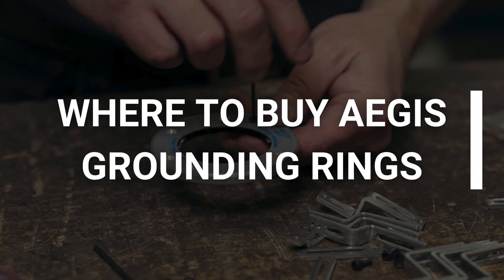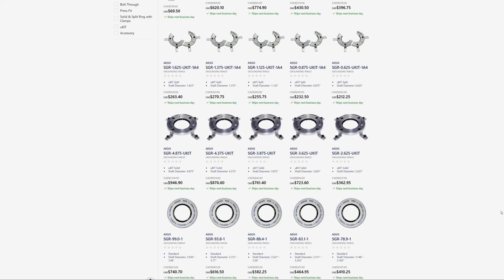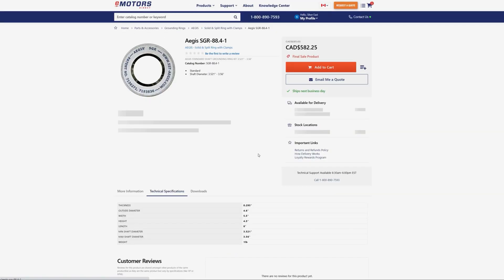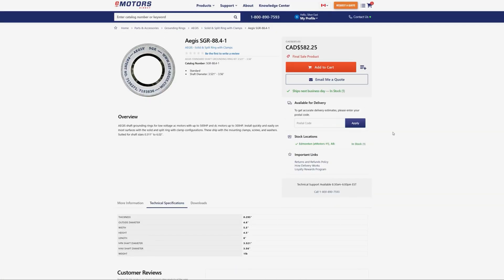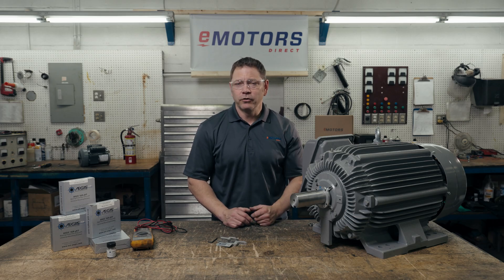And you're set. Your motor bearings are now protected from the shaft current caused by VFD use. We do stock Aegis grounding rings at emotorsdirect.ca, shipped out of our Edmonton, Alberta warehouse. Contact our team for help finding the right grounding ring for your application. I've included a link to the Aegis grounding ring size chart and installation guide in the description. We are Aegis ring distributors and can help you get the right product for the job. I'm Keith with Emotors Direct, Canada's electric motor supplier. Thanks for tuning in.